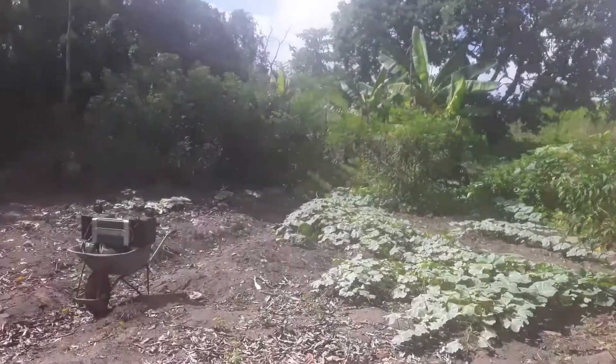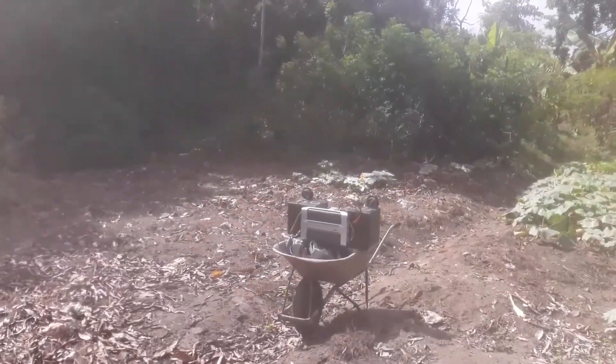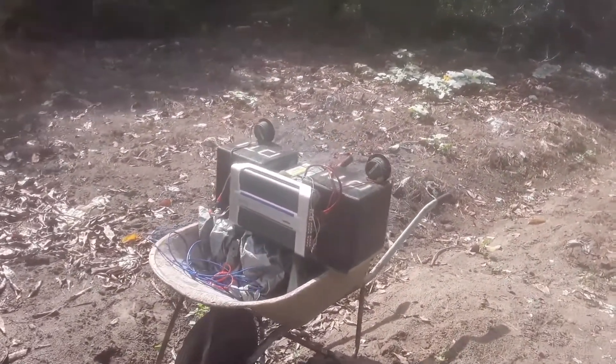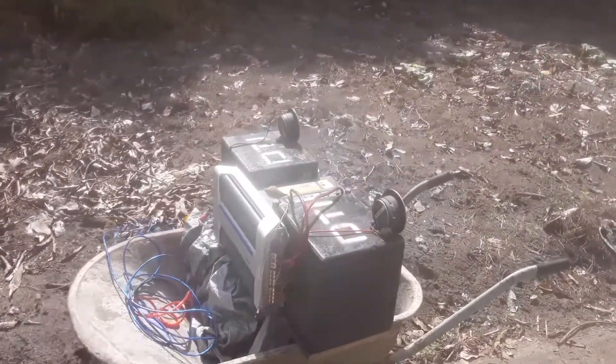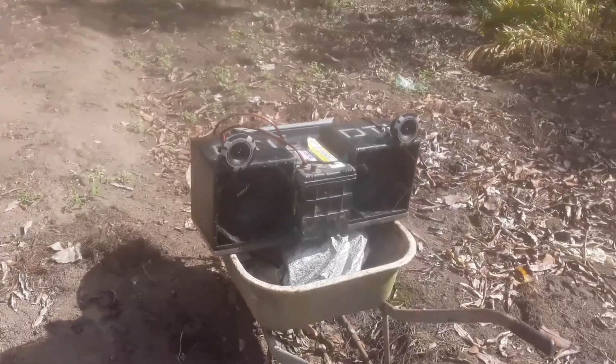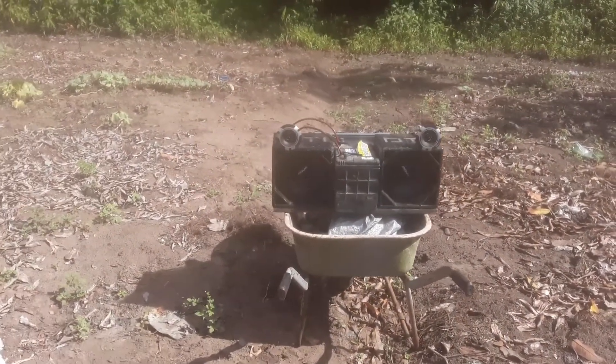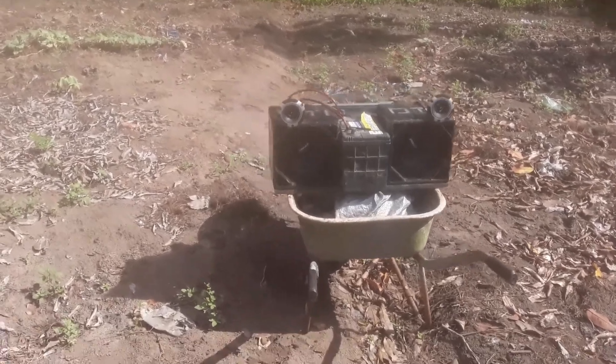Today I'll be testing the PRV that I unboxed on my previous video. Maybe some of you guys wanted to hear how they sound, so I thought let's make a video.